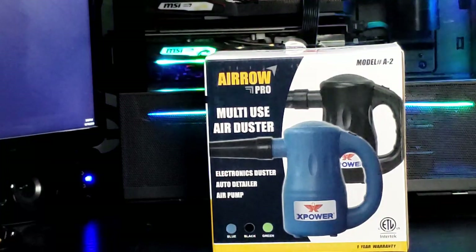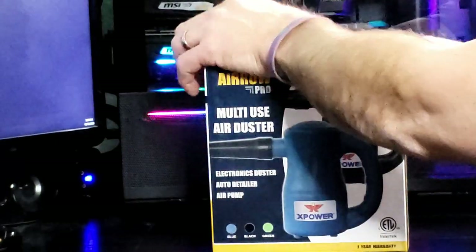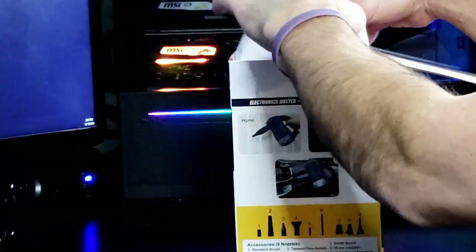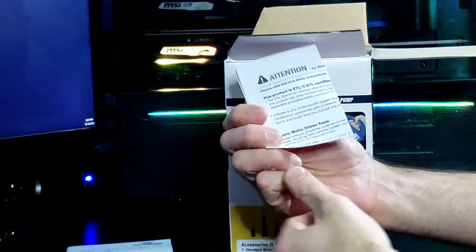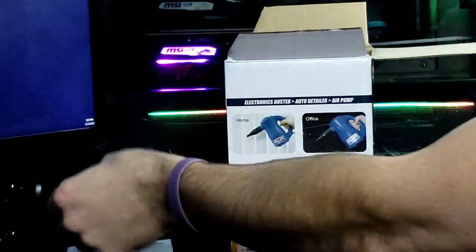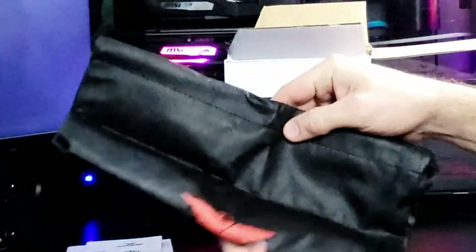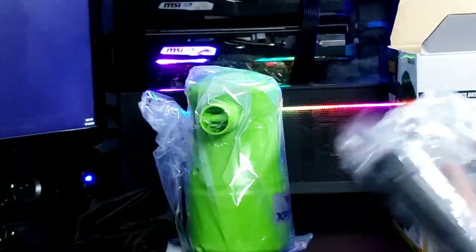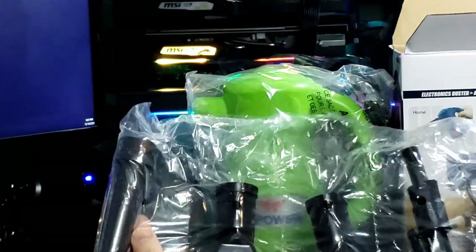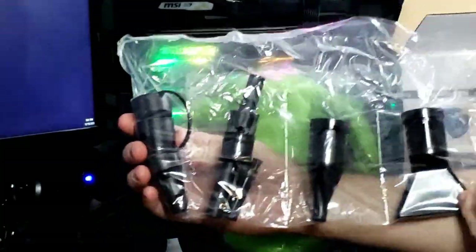Let's do a quick unboxing of the X-Power Aero Pro Model A2. Let's open this thing up and see what's in the box. Instructions. A warning card. Convenient carrying bag — cinch sack. X-Power. And our main unit. And our bag of different accessory tips for different vacuuming or blowing needs.